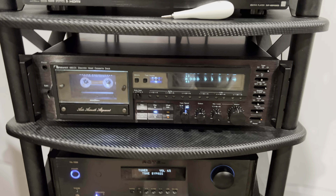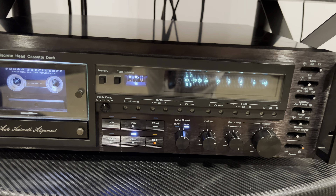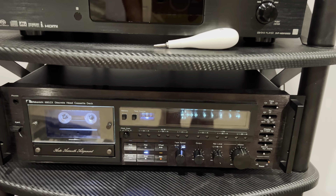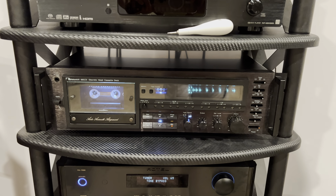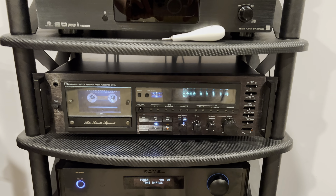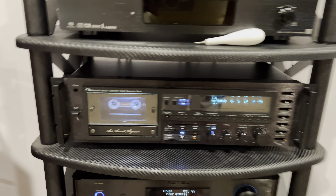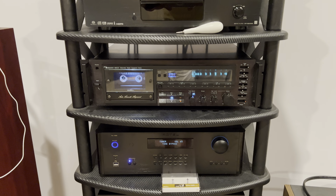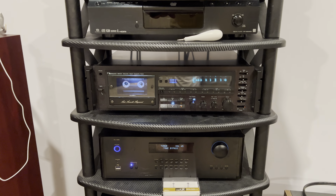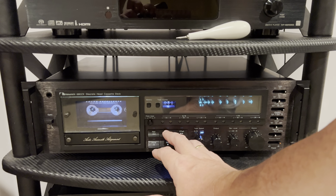Hey guys, I just installed the tape on the 680ZX, calibrated it, and I'm ready to record the music. I tried about half a minute and decided to share the results with you. What I can hear is that we get much more detail on the high frequencies — much more. Listen for yourself.